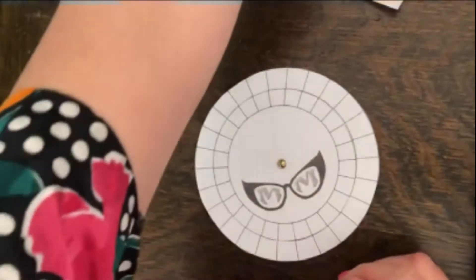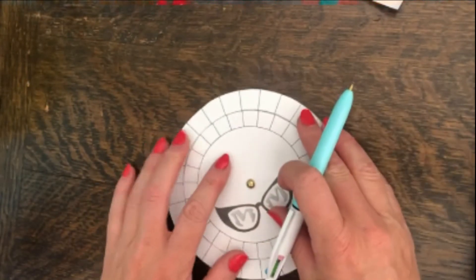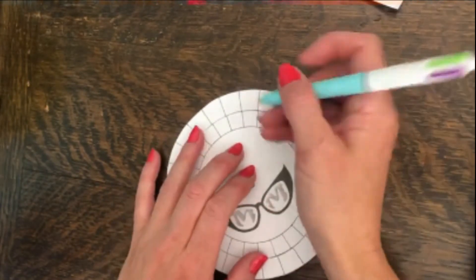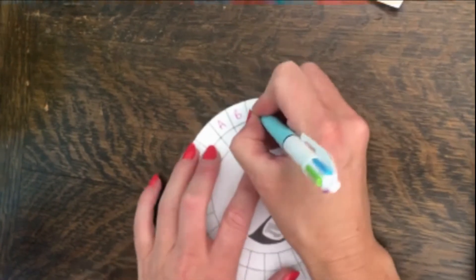Then you can just go around the circle and write your letters on. So, on the outside of the circle, let's write A, B, C.